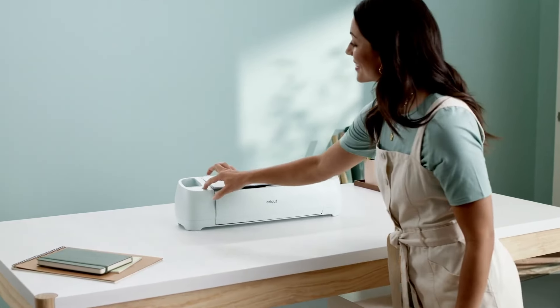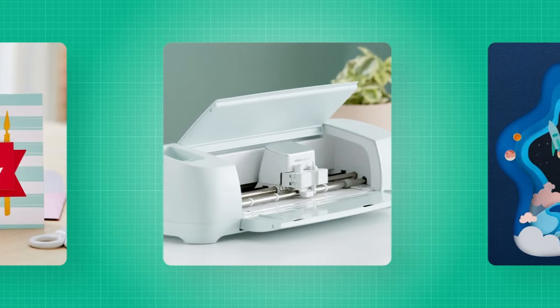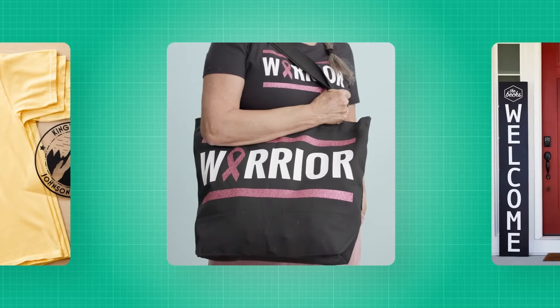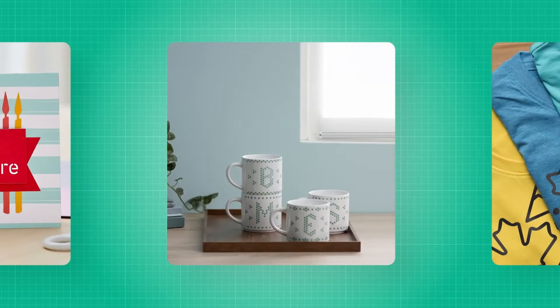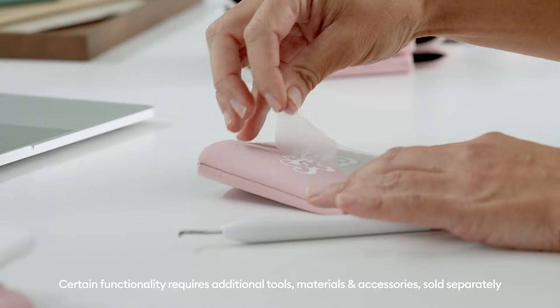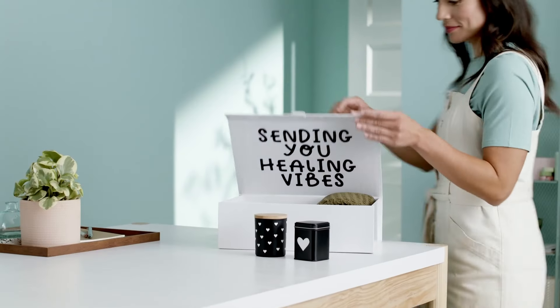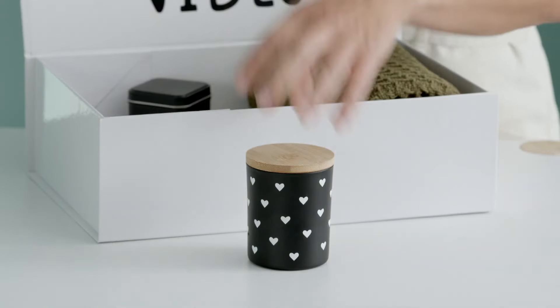This is Cricut Explore 3, our smart cutting machine that helps you make personalized projects for all the reasons. Plus, you can make in multiples. It cuts our most popular materials with precision and intricacy for favors that keep the party going and custom gifts that show you care.